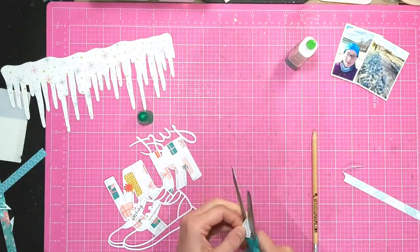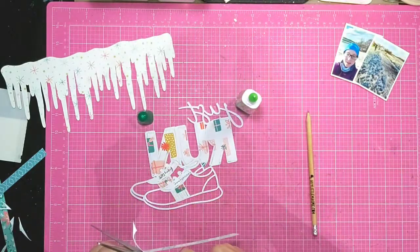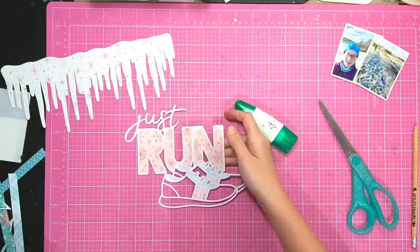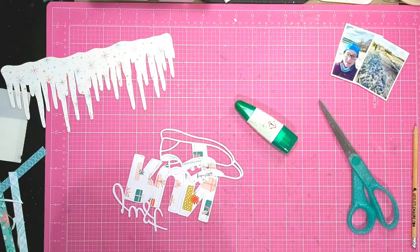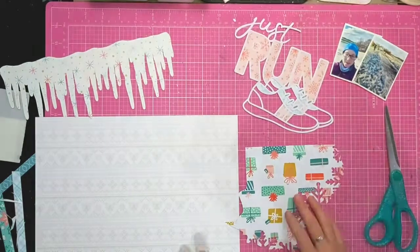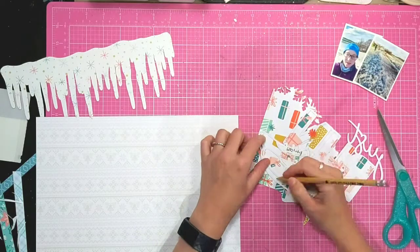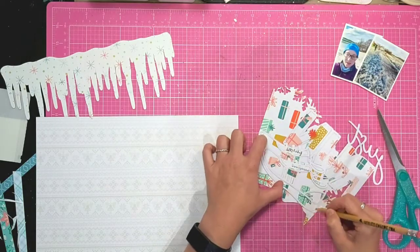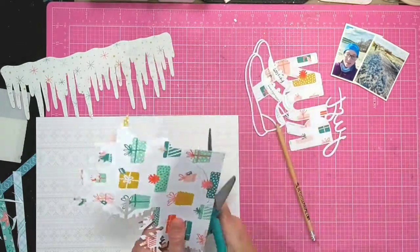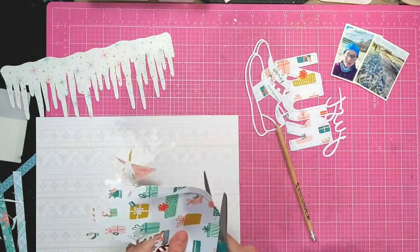It takes a bit of time to get this set done but it's really worth it in the end because you get a really nice pattern to the trainer. Because it's so small you want simple patterns and nothing too bold or large, because otherwise you won't get the feel of the pattern. For the trainer itself I actually wanted something a little bit neutral, so I've got this patterned paper that's got a subtle design to it for the main body of the shoe.